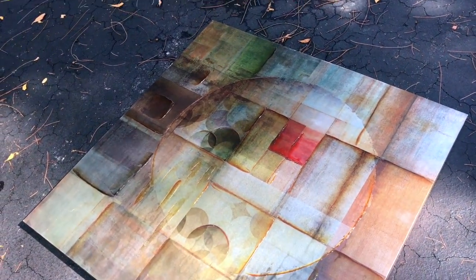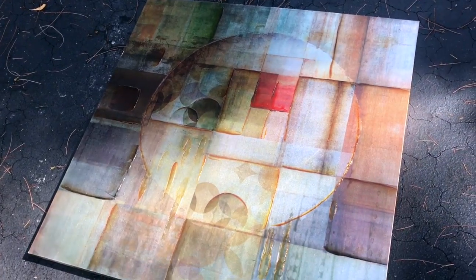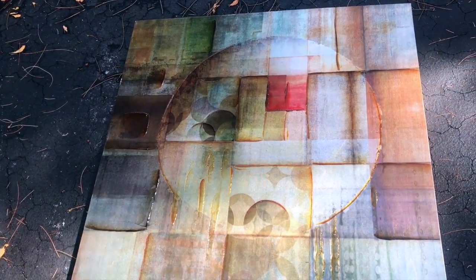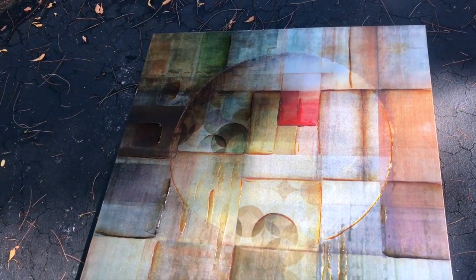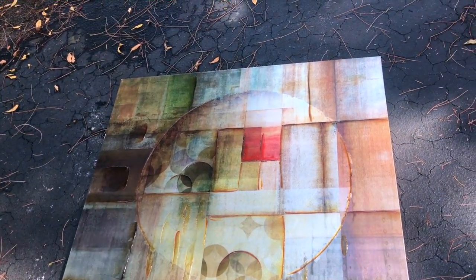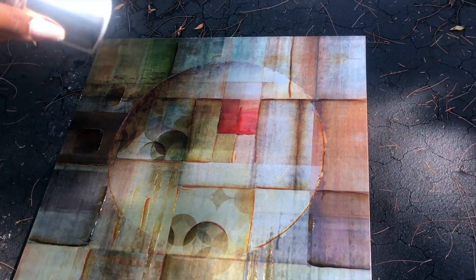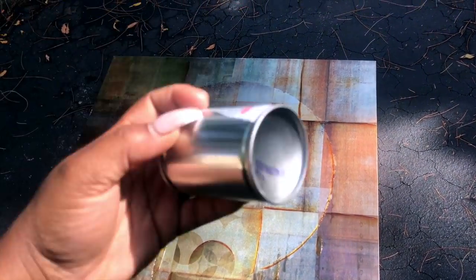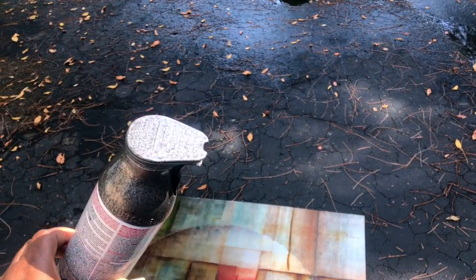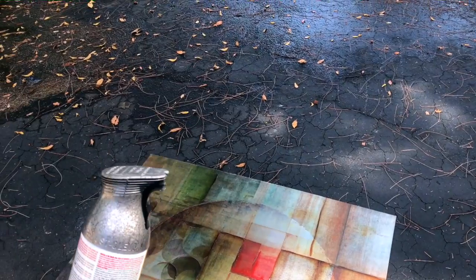Alright guys, are you ready for another DIY? So this is an old canvas that I had at my old place — these were my original colors. But as you guys know, my house is in silvers, whites, light grays, and dark grays. So I have some paint here — some silver paint and also a dark gray paint. I'm not sure which one I'm going to use yet.